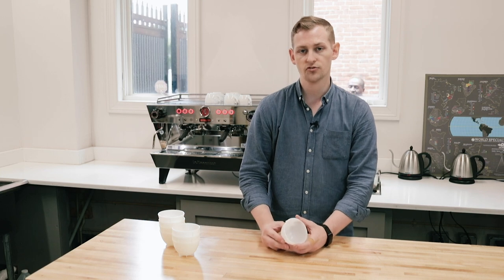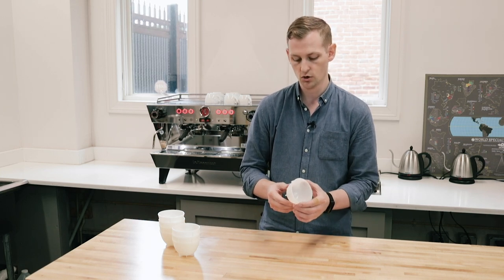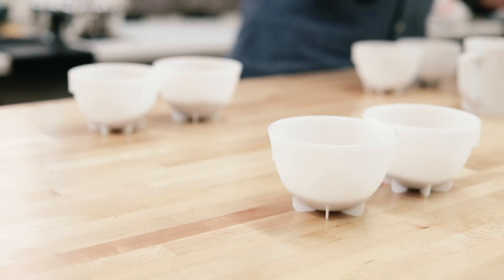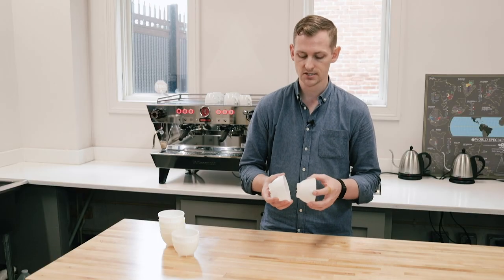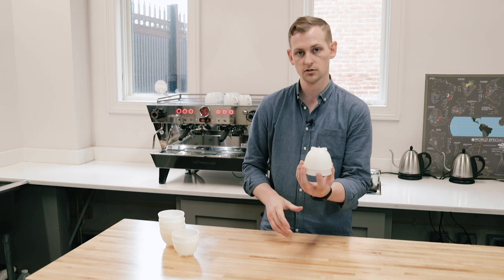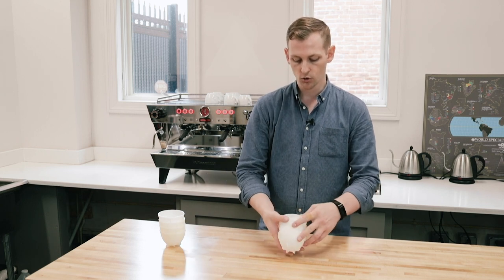Another big advantage of being plastic is that they're actually molded, and they're molded so they have these little fins that stick out. They're also molded so they are all consistent in size, shape, and volume. The little fins help keep the cups separate during stacking. They stack really well, either upright or upside down.